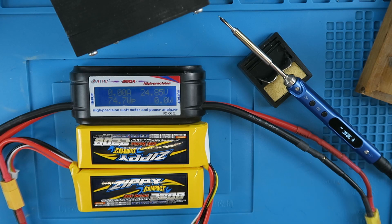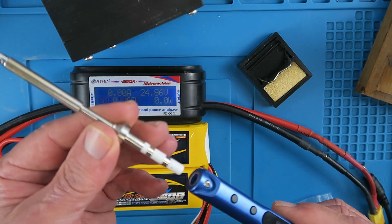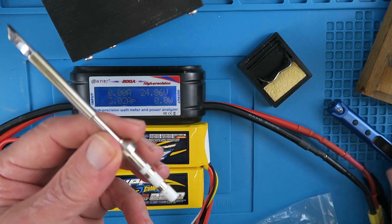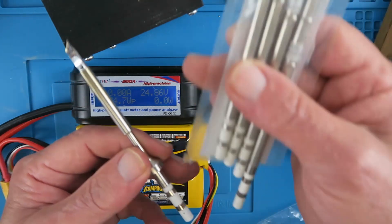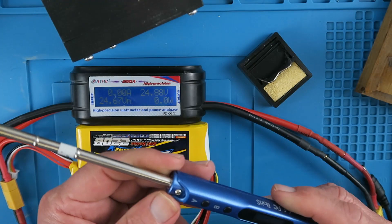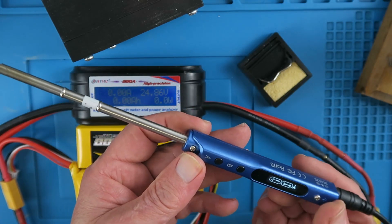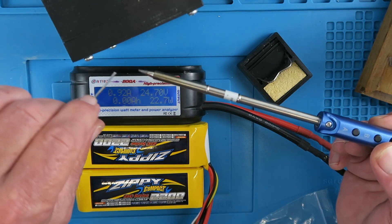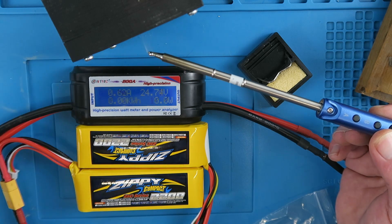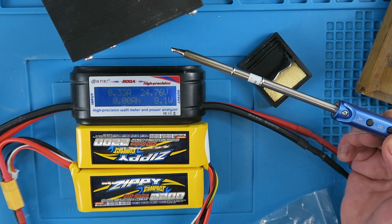Of course we mustn't forget our hot tip. When I first assembled the iron I was struck by the similarity of the bits to those used in my Hakko T12 — let's try one and see. Up to temperature. If you happen to have a Hakko T12, you can use all the bits from that as well. Happy days.